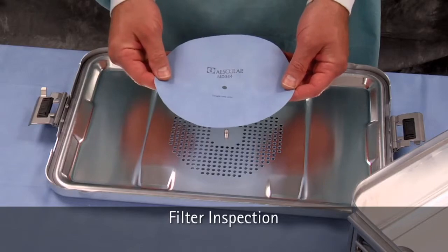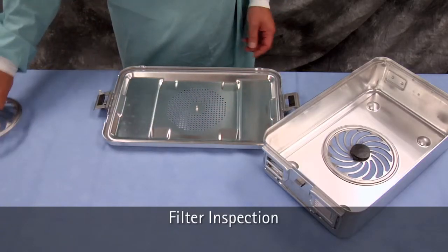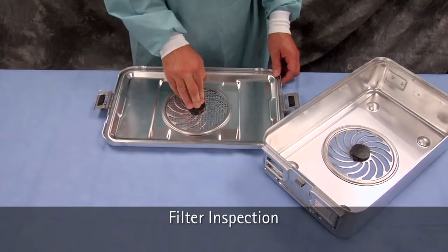If the filter is damaged, you should consider the set not sterile. Discard the single-use disposable filter after checking for integrity.